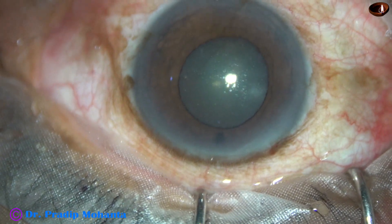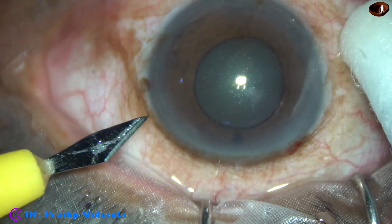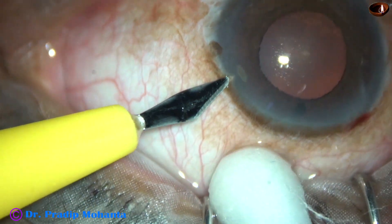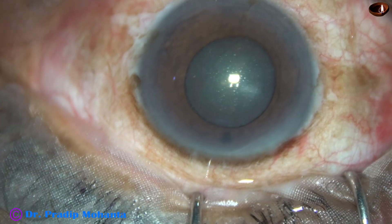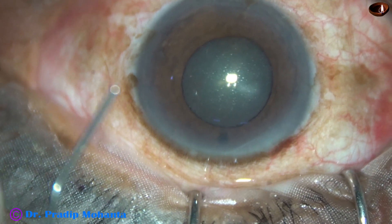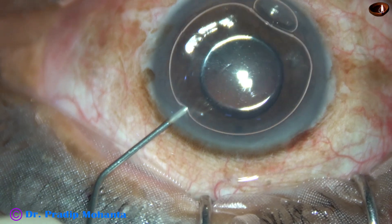The main incision has been made with a 2.8 mm steel keratome. This is a side port on the left side of the main incision. And now this is an air bubble.